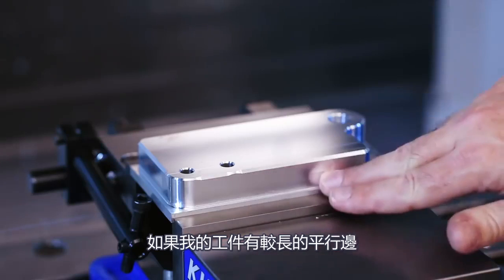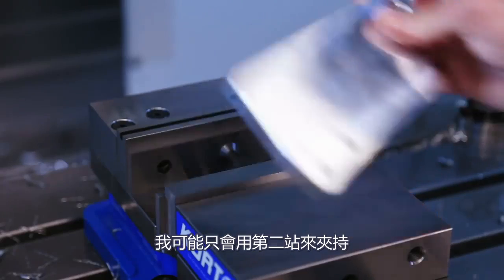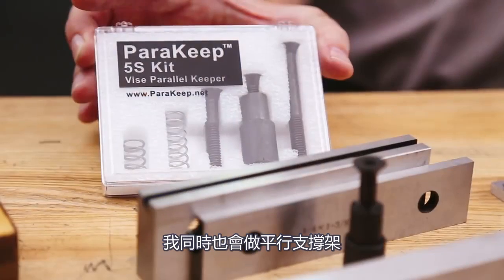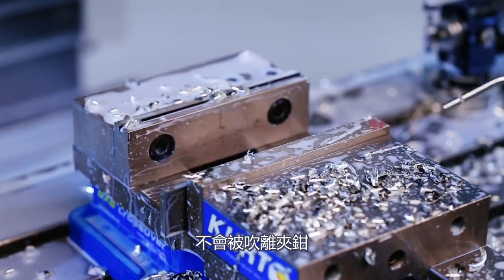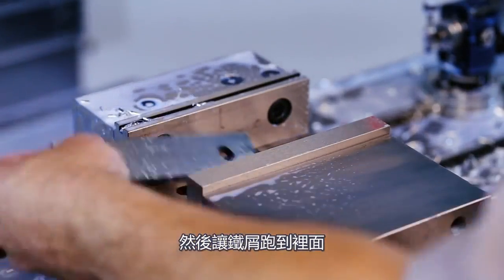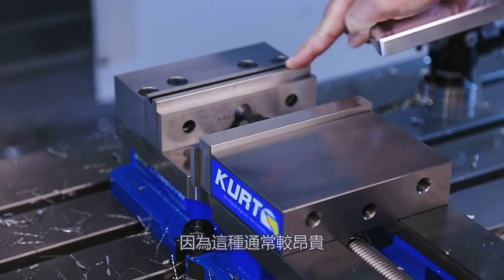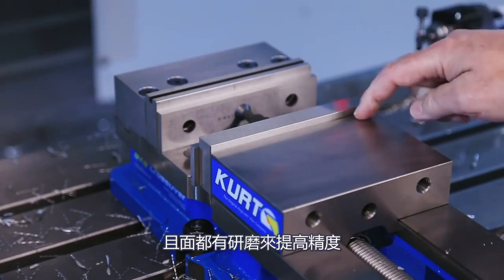If my parts have long parallel sides like this one does, then I might as well just hold that second operation in a vise with hard jaws, being supported from underneath by parallels. I'll also make use of a parallel keeper to make sure those parallels don't go flying out of my vise when I blow off my parts, allowing chips to settle behind there.